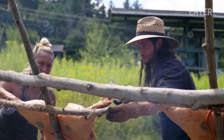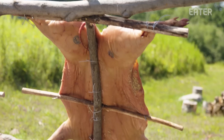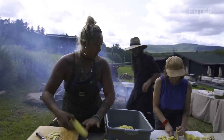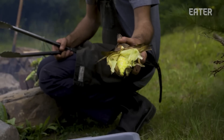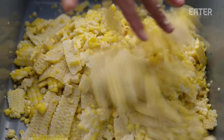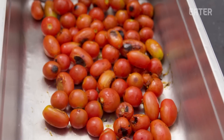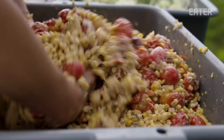The worst thing that can happen is for the pig to fall — that has happened before, but it can always be fixed. We're getting close to service, so we're finalizing some of the prep. The corn is looking good and ready to come off — soft inside, but you don't want to overcook it; it's nice to still keep some crunch. These are going to be peeled and shaved, then we'll mix the corn with the tomatoes, char them, and season with a charred scallion aioli.